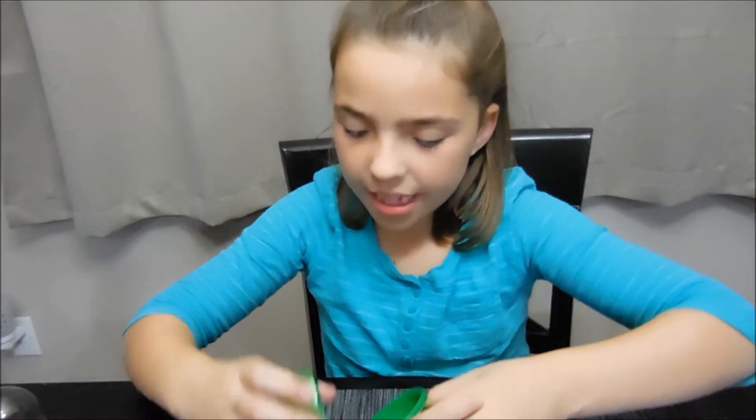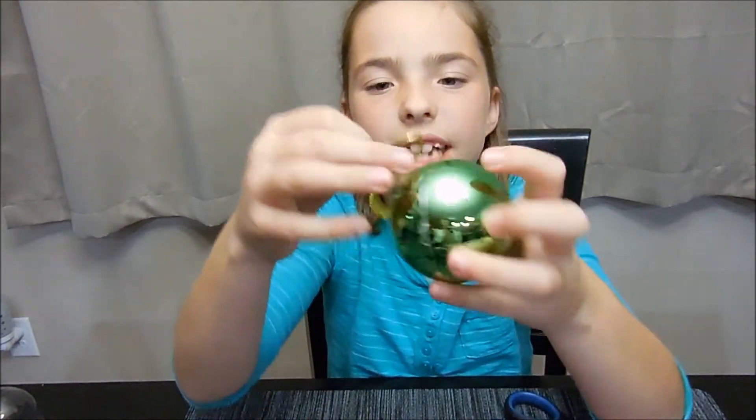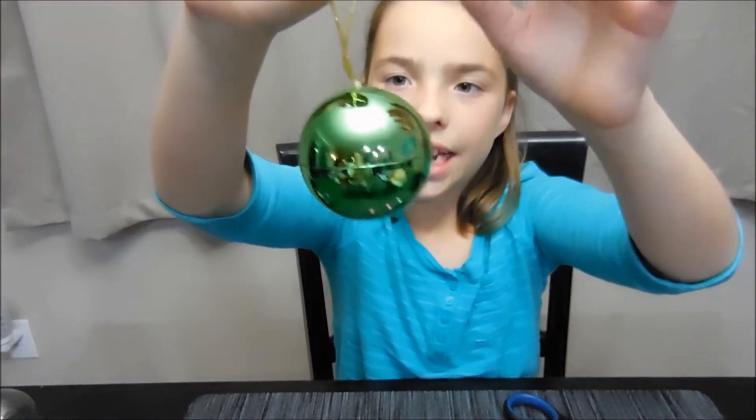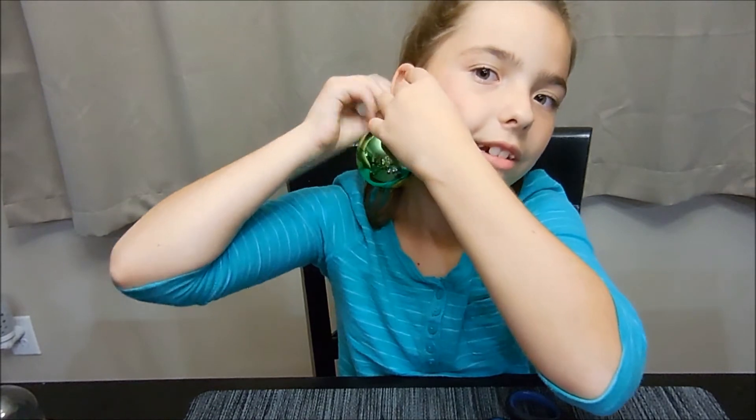You can take the little ball, put it back together, and hang it on your Christmas tree if you have enough room and you don't have so many things to hang on it — or you could just play with it like an earring.